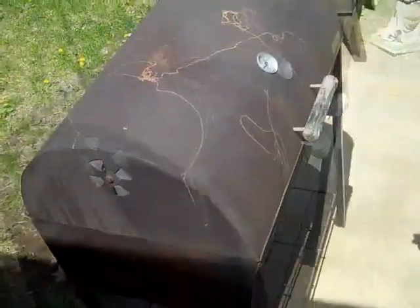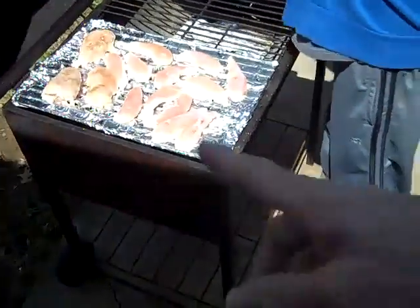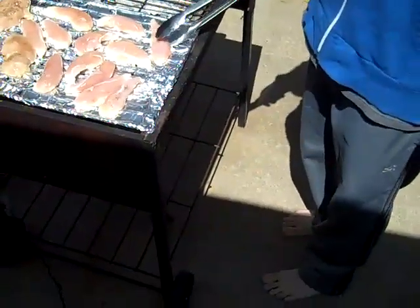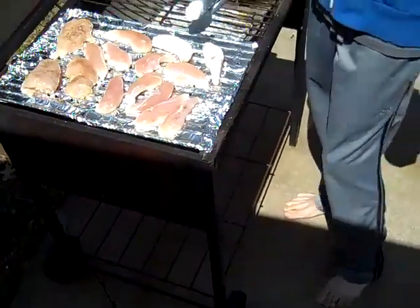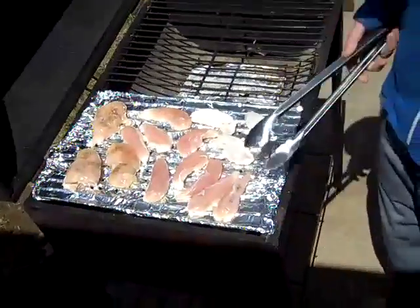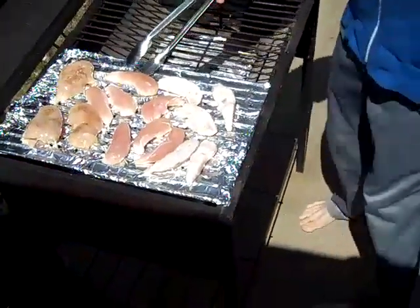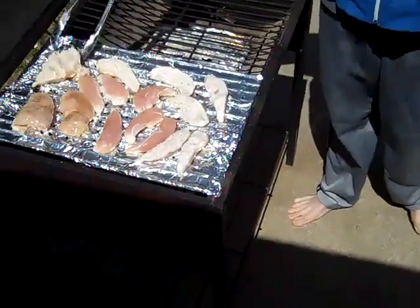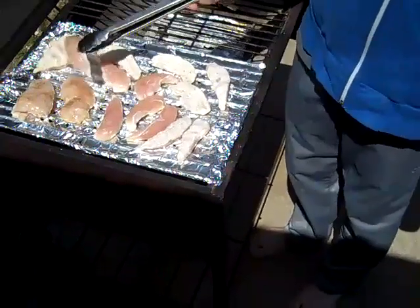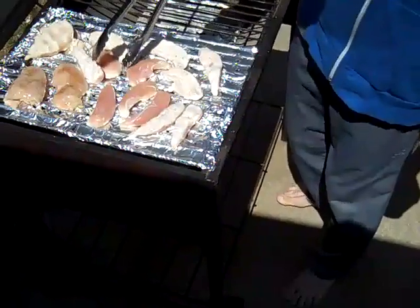All right, it's just been about five or six minutes - we're gonna turn all the chicken over. See how white it looks around the edge? We're gonna just turn it all. Look at the back of Tyler's neck while he does that. Yesterday Tyler got his driver's permit - that was pretty cool, went well for him. He's a big one-five.